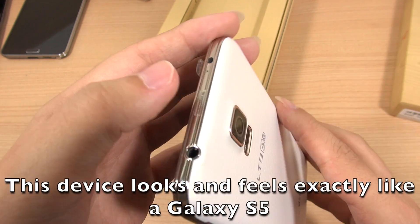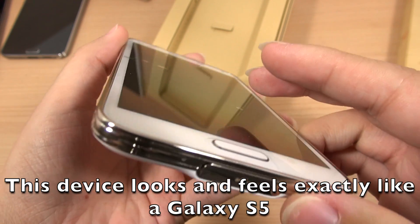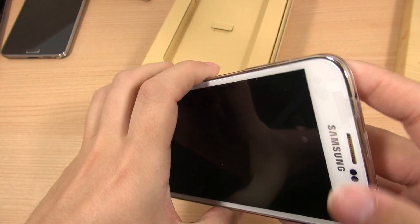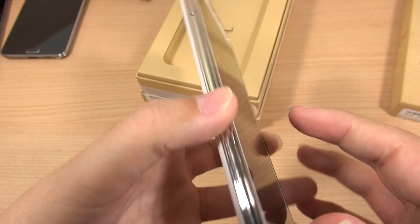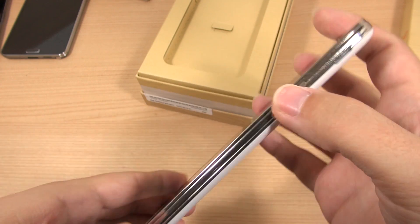Taking a look around the frame, I can see that instead of being silver like on my white Galaxy S5 from T-Mobile, it has a gold tint to it, and I think it works really very well. I like it a lot better than the silver version that I have — it gives it just a bit of something extra.